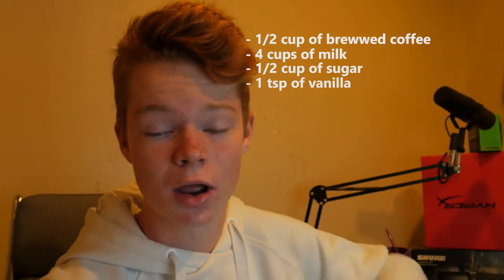Alright guys, here we go. We're starting off the day and I have this Starbucks Frappuccino right now. Let me grab it out of the fridge. It's actually not from Starbucks — it's in their bottle but I actually made this yesterday. This is my drink in the morning now to get me going. I'll put the ingredients right here, and you guys should check out how to make those if you like them.